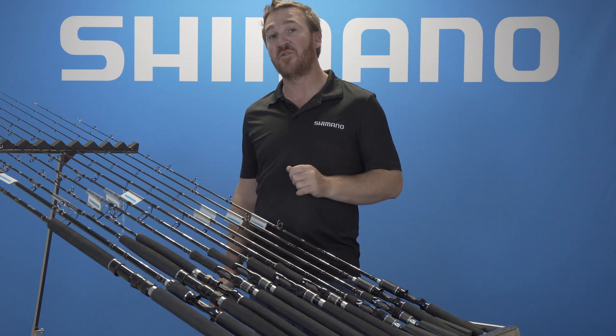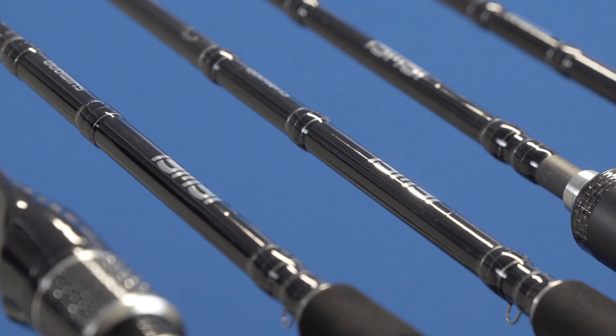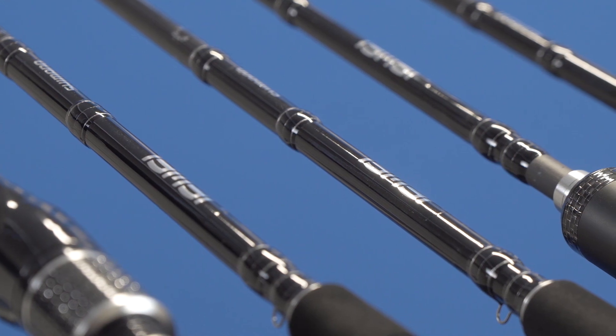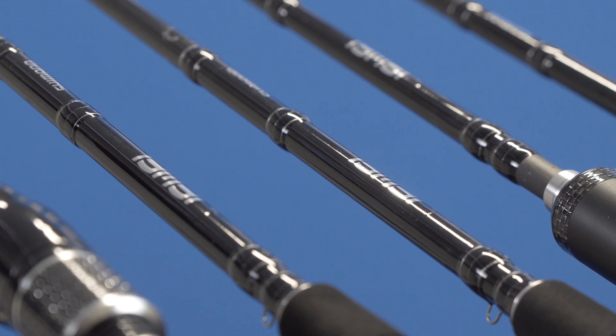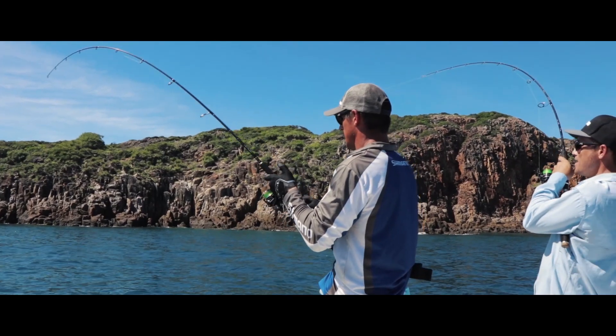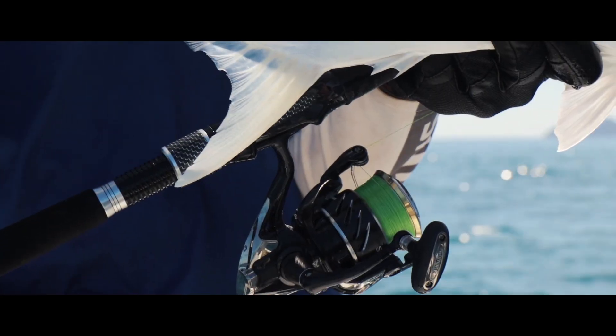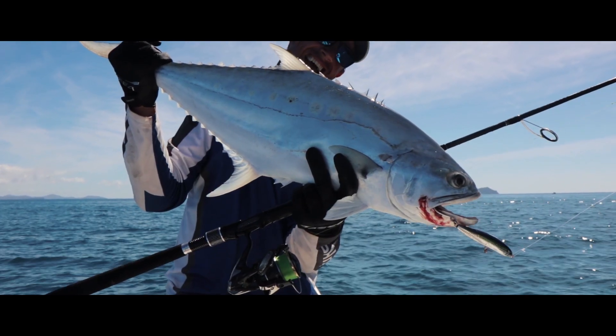One of the biggest things in this rod is the T45 blank technology. T45 blank technology uses a graphite tape which is wrapped up the inside of the rod at a 45 degree angle. While utilising a graphite tape as opposed to a whole graphite sheet, it makes the rod much lighter, much crisper — and that's where the performance comes in.